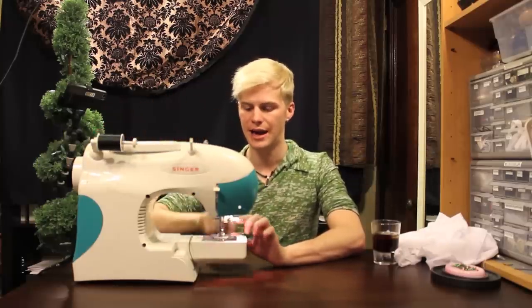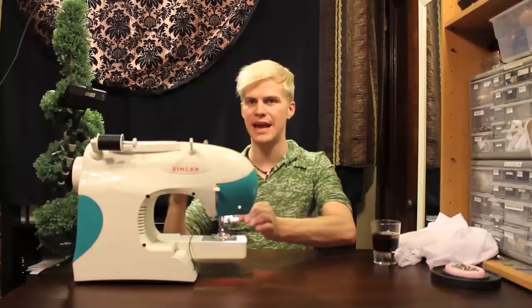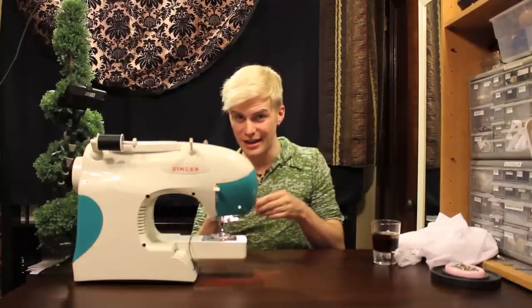You need two strands of thread: you need the original and the bobbin. The bobbin helps connect all of the thread underneath the fabric.